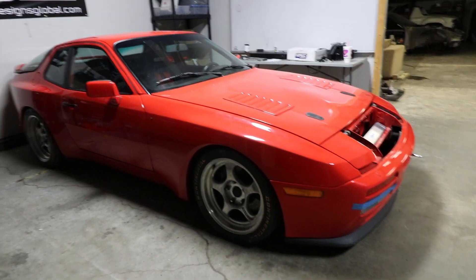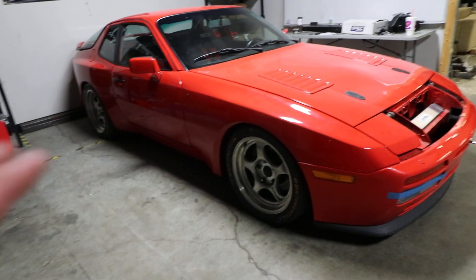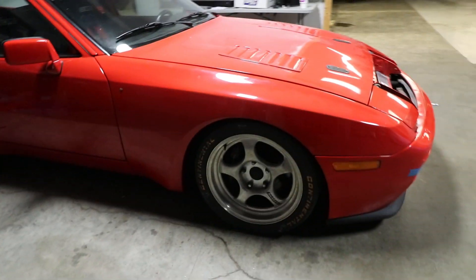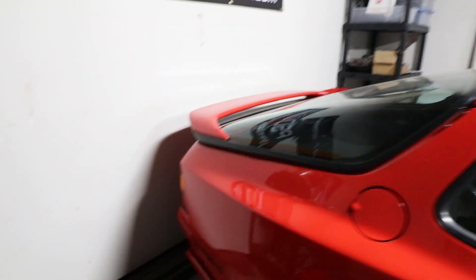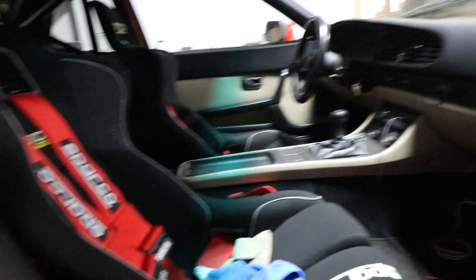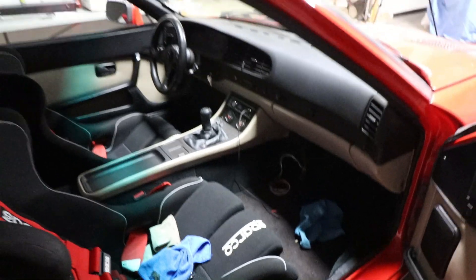This is a 1986 Porsche 944 Turbo. It's a very clean and well-sorted example. It's sitting on Forgelines, right now on Continental slicks from its last track day. The paint and everything is in gorgeous shape. It's got a 968 wing. The interior is super clean — Sparco seats and harnesses, full roll bar. Just a really, really nice street slash track car.